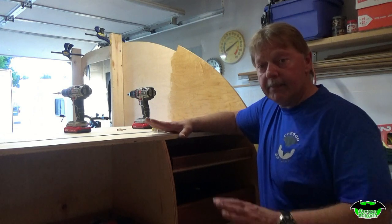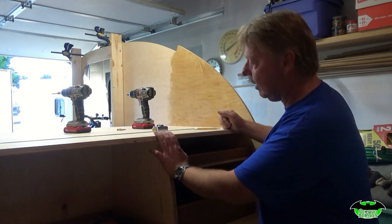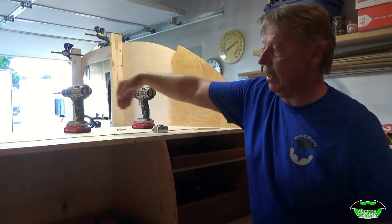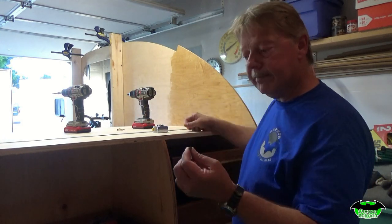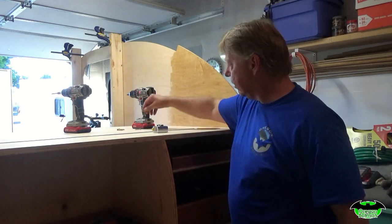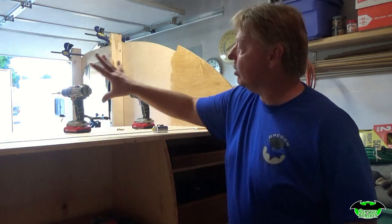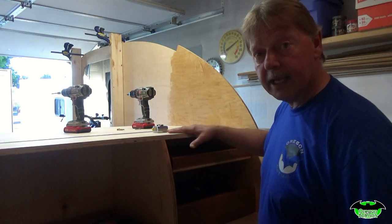We've got our countertop sitting in place. I've already pre-drilled all the holes on the side and ran the screws in, so now it's nice and solid. I have the pocket holes for the brace here in the center — those are all fastened. Now I'm getting ready to fasten it down in the bulkhead here, the divider between the cabin and the galley. For that, I'm using a number eight by one and three-quarter wood screw, brass. We'll countersink those ever so slightly and make them flush with the top. Then there's one more bulkhead to put in place before we can install cabinets.